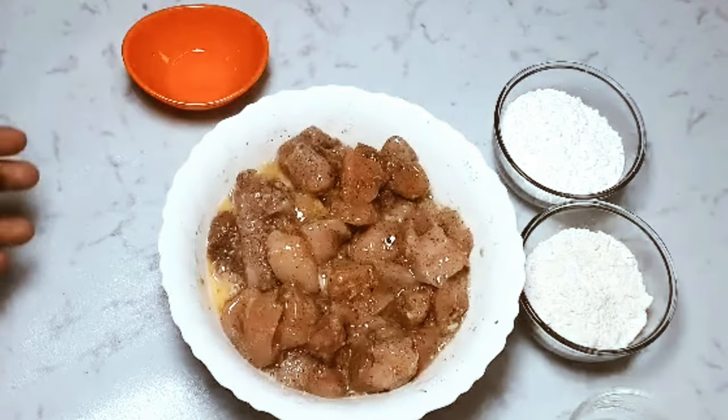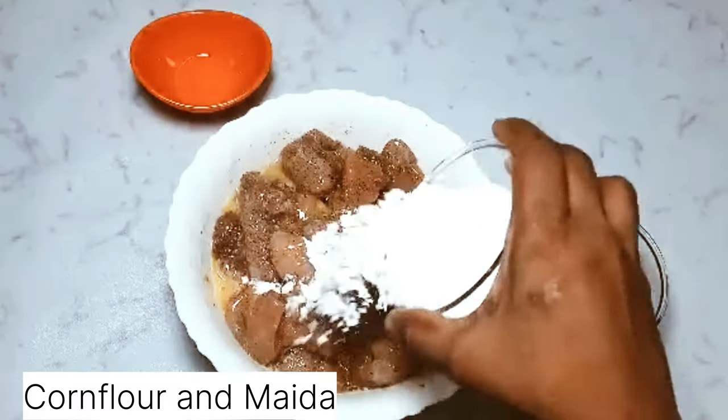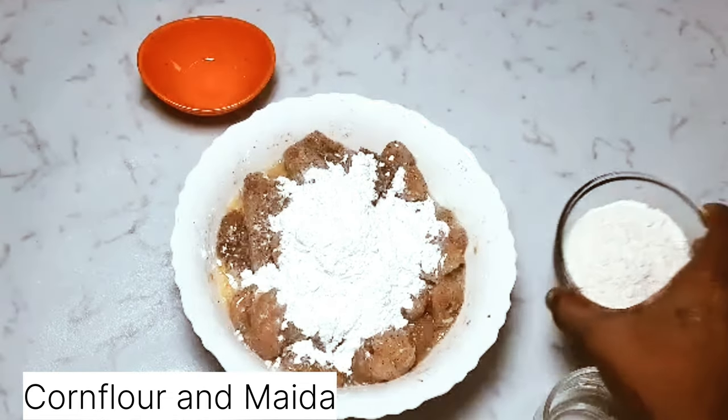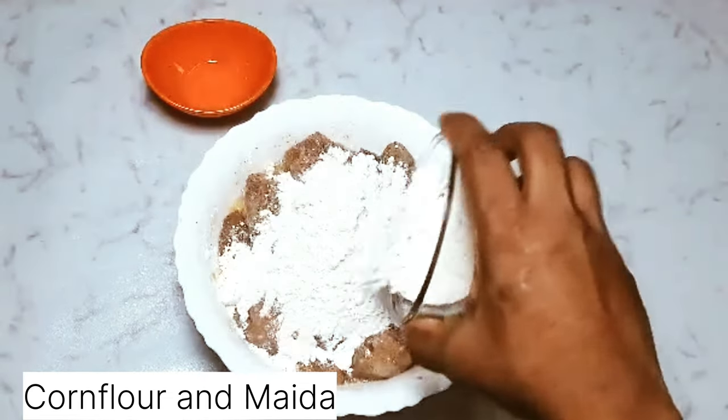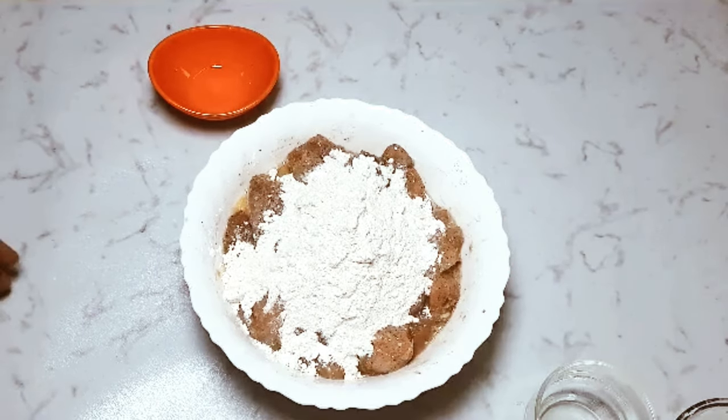Add 3 tbsp of corn flour and 2 tbsp of maida. Mix it thoroughly so the chicken gets coated with flour and keep it aside for an hour. You can refrigerate it also — it will be soft and juicy too.